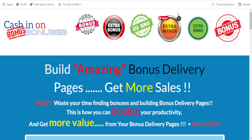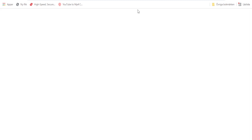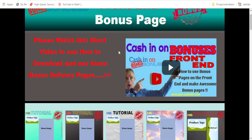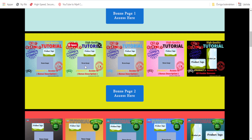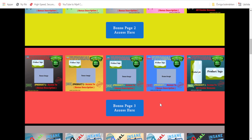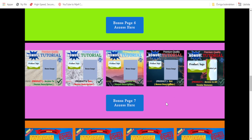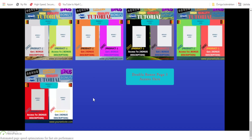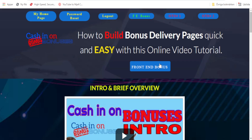I want to show you your bonuses on the front end. Here we go to the bonus page — the front-end bonus page. Please watch the short video to see how to download and use these bonus delivery pages. Here we have bonus page 1, bonus page 2, bonus page 3, bonus page 4, bonus page 5, bonus page 6, and bonus page 7. So you have 10 to 11 pages — 10 pages for you to put in your bonuses. Great!